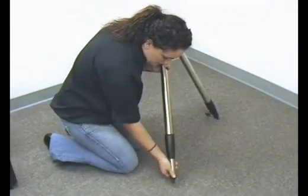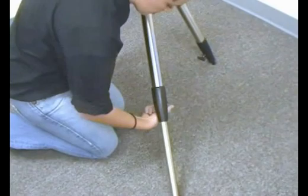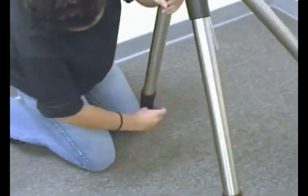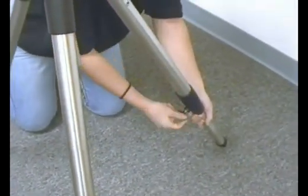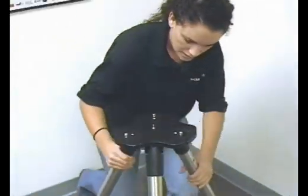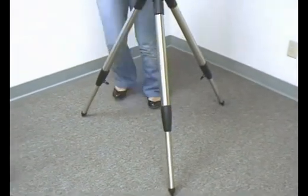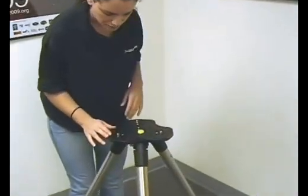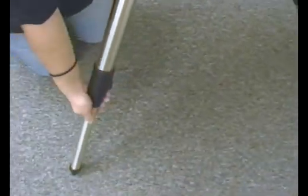So now we will begin setting up the tripod. First, we want to adjust the knobs — loosen them — and we are going to extend the legs, then make sure that the knobs are fully tightened. We are going to do this procedure with all three legs. I am trying to make them as even as I can so that everything is level, and we are going to make sure that the legs are fully extended. Just tug on each one a little bit so that nothing falls over.